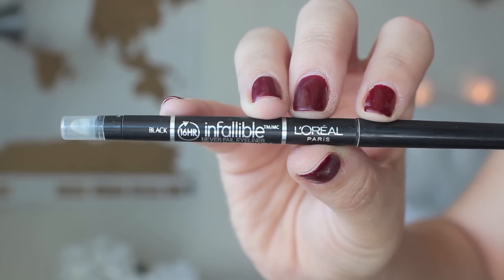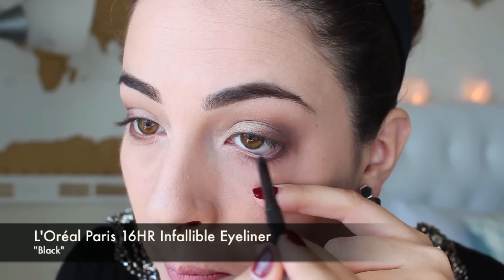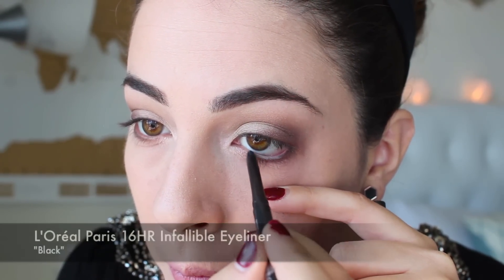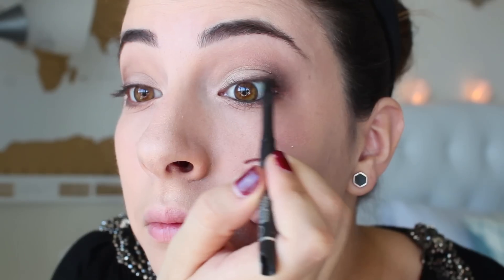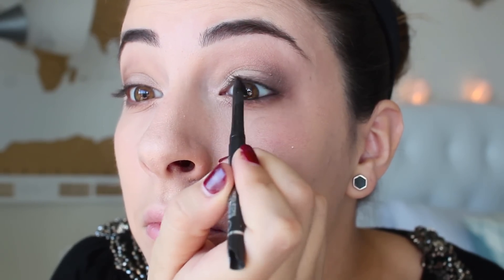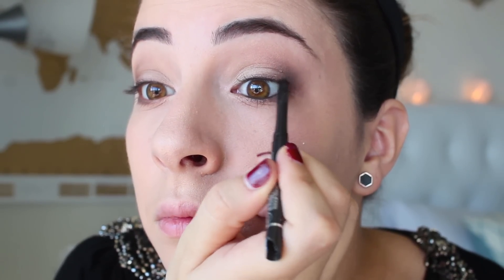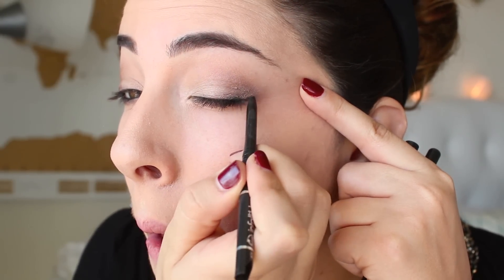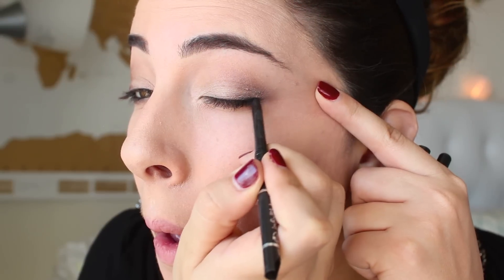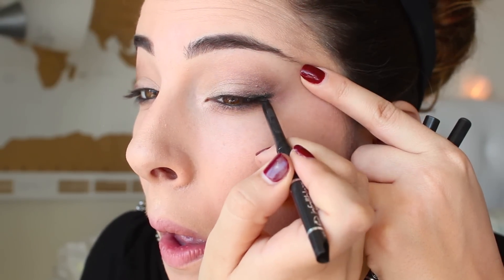Next I've taken the L'Oreal Paris Infallible 16 hour eyeliner and this eyeliner is going to go right inside the waterline. I chose to use this one so that it doesn't move because the waterline can really tend to run the eyeliner. I chose an eyeliner that will stay put all day long and I'm going to put this on the tight line as well, which is that really scary place above your eyelids so just be careful here. I'm also going to do a slight wing with the tip of this Infallible eyeliner and just going to give my eyes a little bit of a winged out cat eye look.